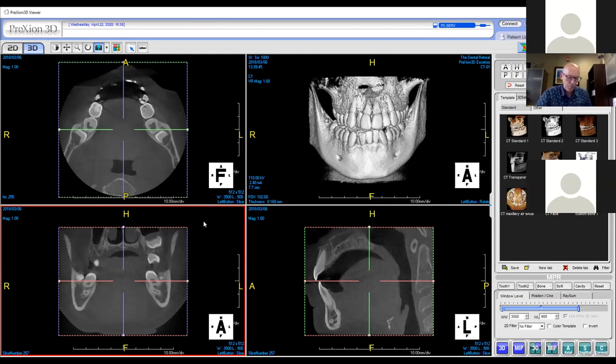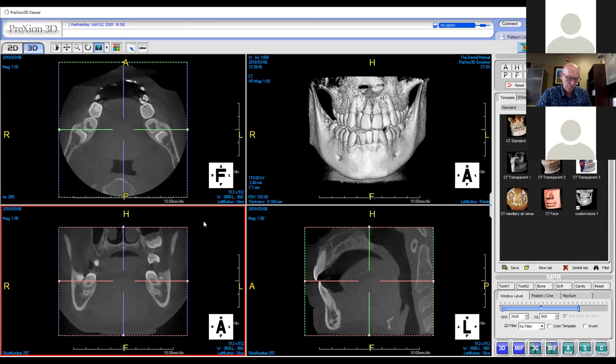One last question: does purchasing a CBCT have an effect on your malpractice premium? I'll admit my office manager could probably answer that better than I could — I sign the check, but she pays attention. I don't believe it's had any effect on my malpractice. I don't remember any issue ever being brought up about having a CBCT.